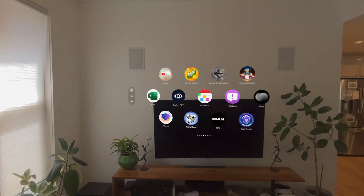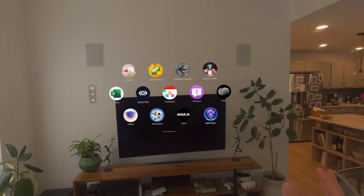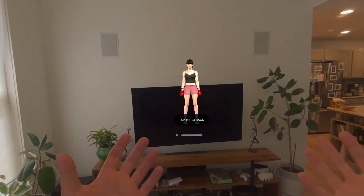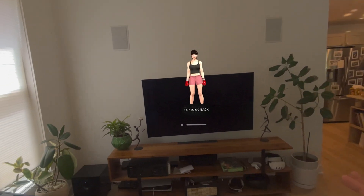I've got another app showcase for you guys today. Let's jump right into it with a new app called Beatpunch. Beatpunch is a rhythm game kind of like Beat Saber with just hand tracking. So let's see what we got.